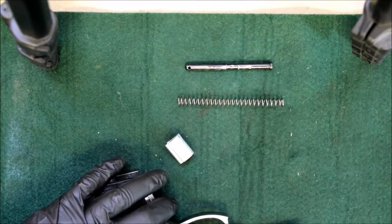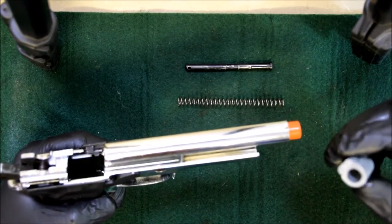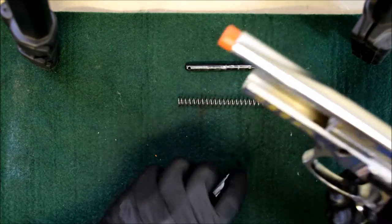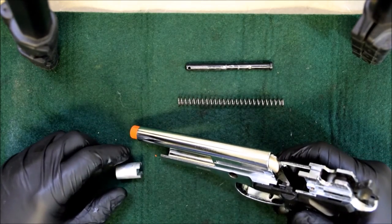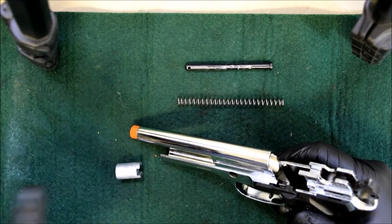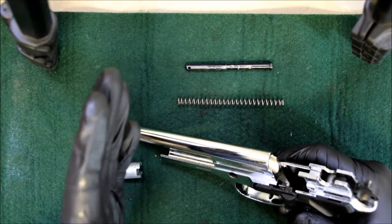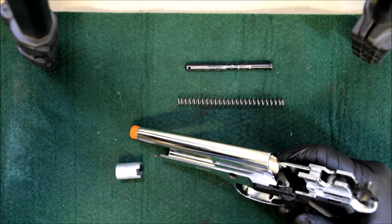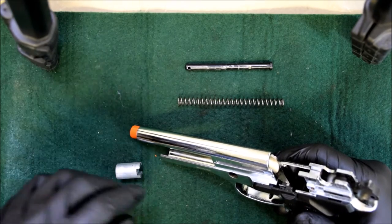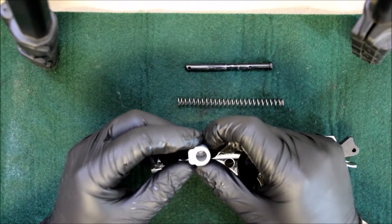To put your gun back together, it is the reverse of taking it apart. You want to reverse the procedure of taking apart the gun. The block only goes in one specific way.